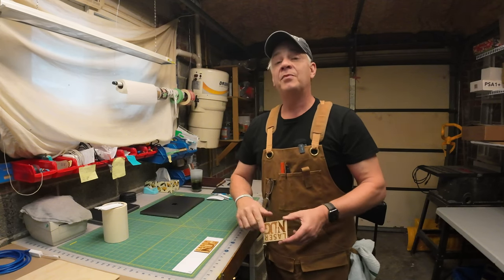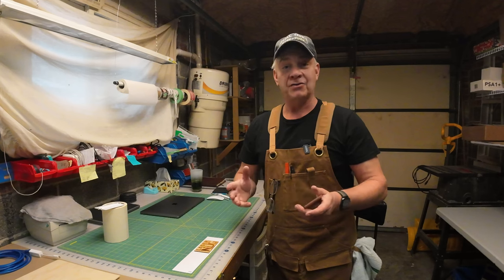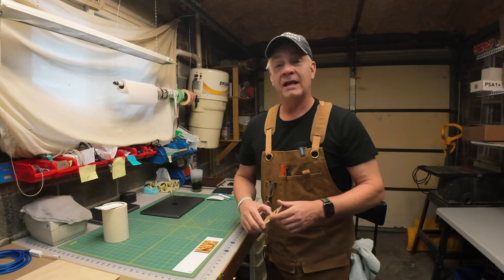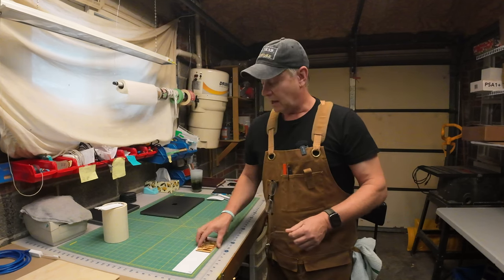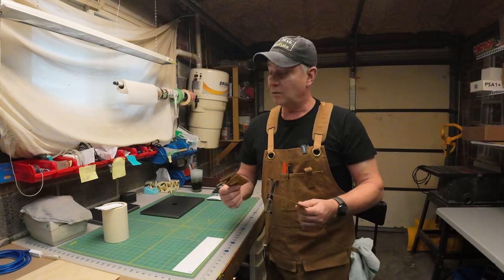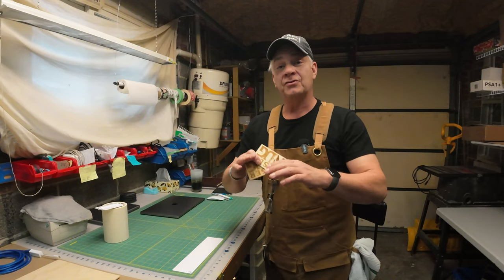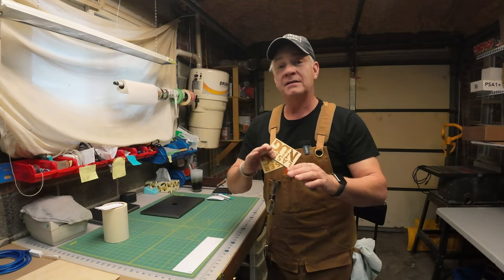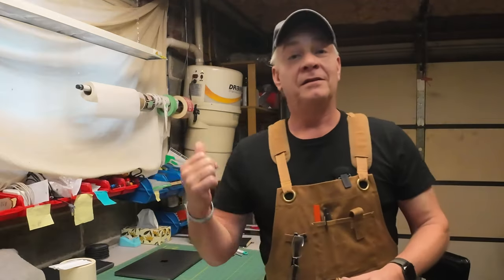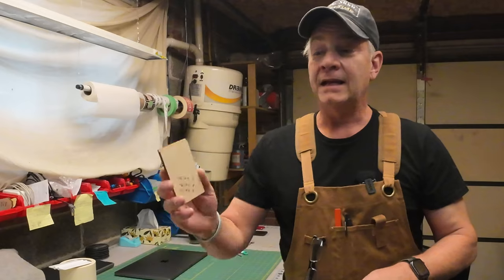Today I'm going to put something with a little more complex graphic — the cabin and trees design I used on my coaster — and burn that on Baltic Birch. I'll cut it without a mask first, then mask a piece and cut it again, and we'll look at the results. With the trees and the cabin, there are a lot of tiny little pieces, so I want to see how that turns out. Let's start up LightBurn, get it set up, and get it on the laser.